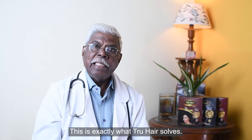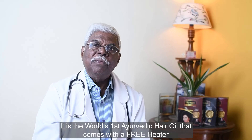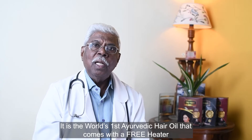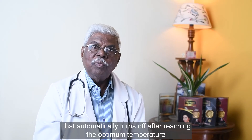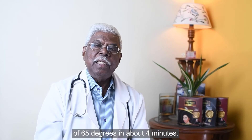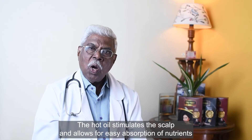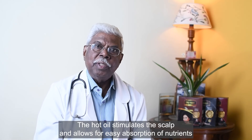This is exactly what True Hair solves. It is the world's first Ayurvedic hair oil that comes with a free heater that automatically turns off after reaching the optimum temperature of 65 degrees in about 4 minutes. The hot oil stimulates the scalp and allows for easy absorption of nutrients.